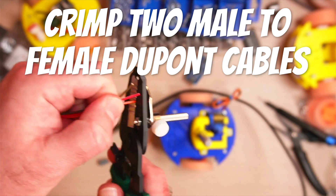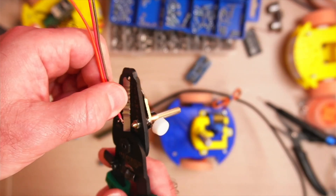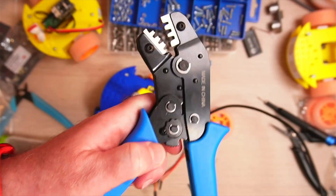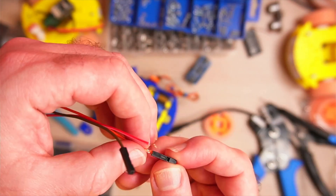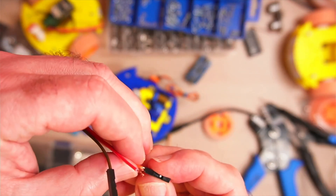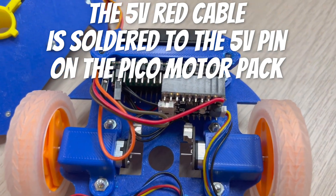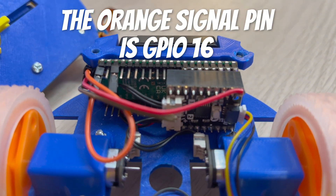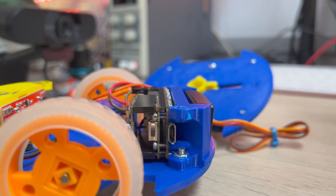The final step is to crimp some female to male Dupont cables — this is going to connect our servo up to the pins on the back of the Pico, using some wire strippers and a crimping tool. A good crimping tool makes all the difference between a poor connection and a really great one. The red 5V cable is soldered to the 5V pin on the back of the Pico motor pack, and the orange one is going to GP16 — that just pushes on with a Dupont cable.